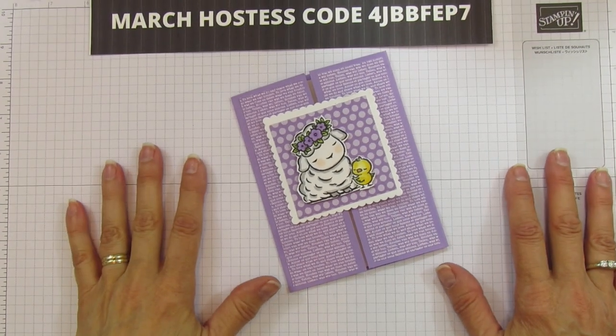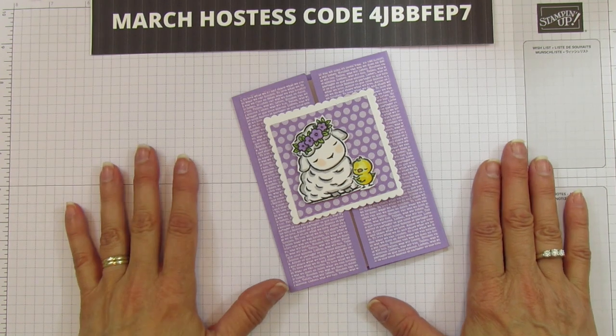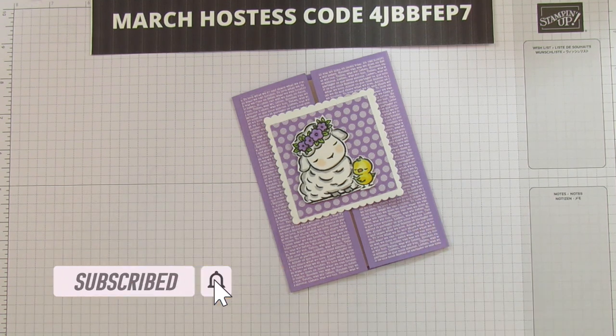Hey everyone, this is Angie at Stampin' with Amore. Welcome to my channel. I am an independent Stampin' Up demonstrator, and if you are new to my channel, please subscribe and hit that bell for notifications each time I upload a new video.